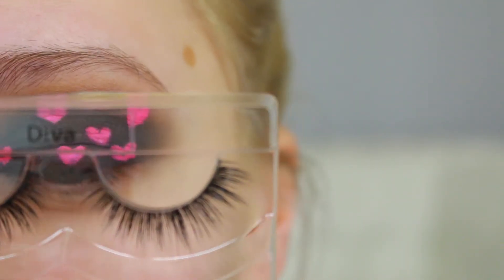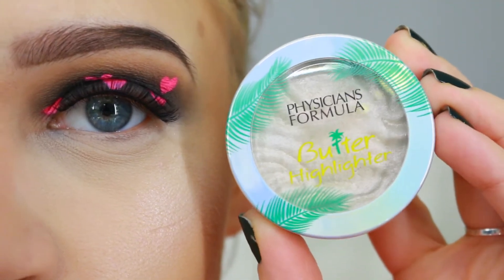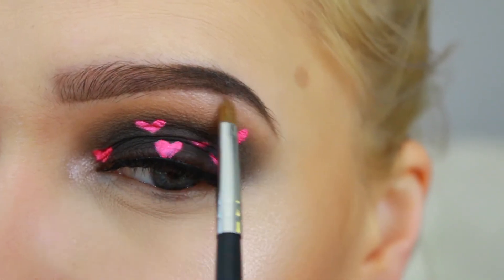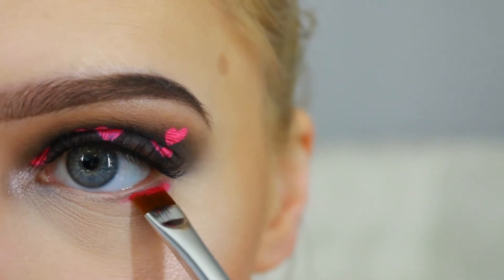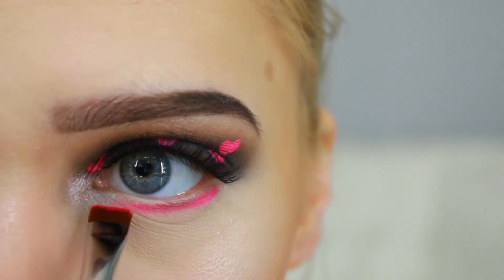For lashes I'm using Diva from Lady Lash Club. For highlighting my eyes I'll be using Physicians Formula Butter Highlighter — just highlighting my inner corner and brow bone. Then I'm taking this bright pink from Morphe's 35B palette and stamping that right on my lower lash line.